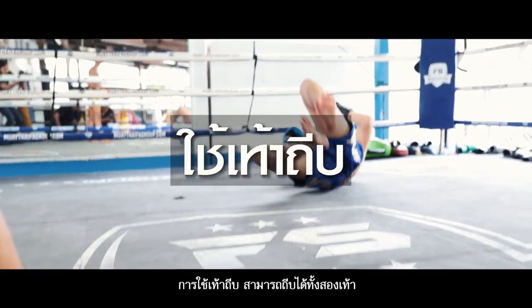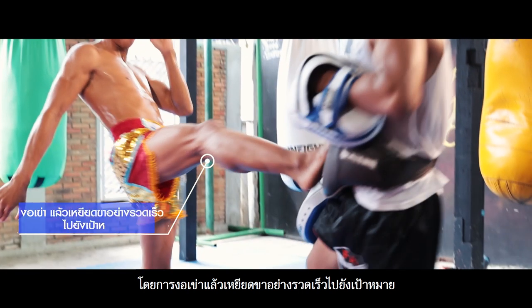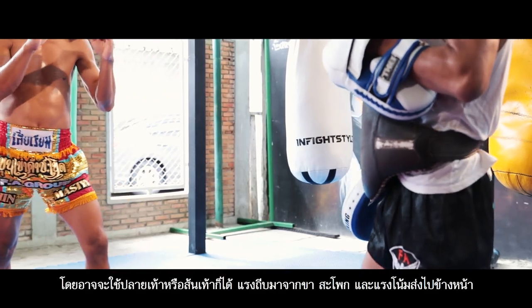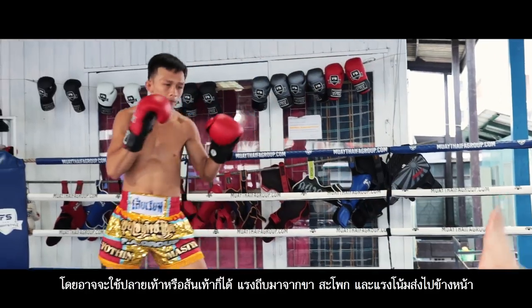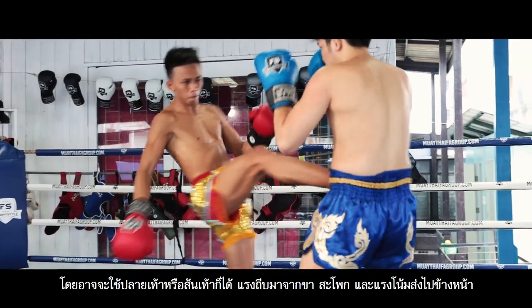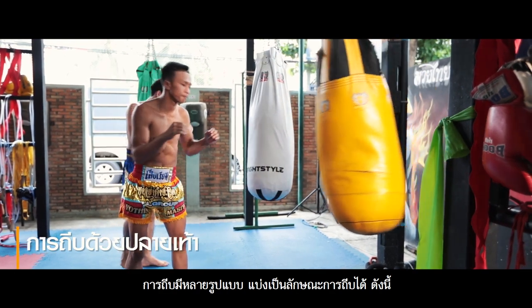Shoving foot. It can be used with both feet, but of course one at a time. Bend the knee and quickly stretch the leg to the target. With this type of kick, the tip of the toe or heel can be used for attacking. The thrusting force mainly comes from the legs and hips. There are many types of foot thrusts, which can be divided as follows.